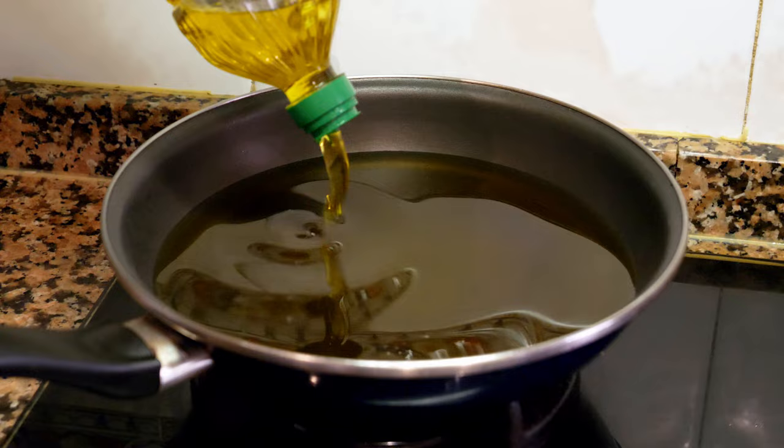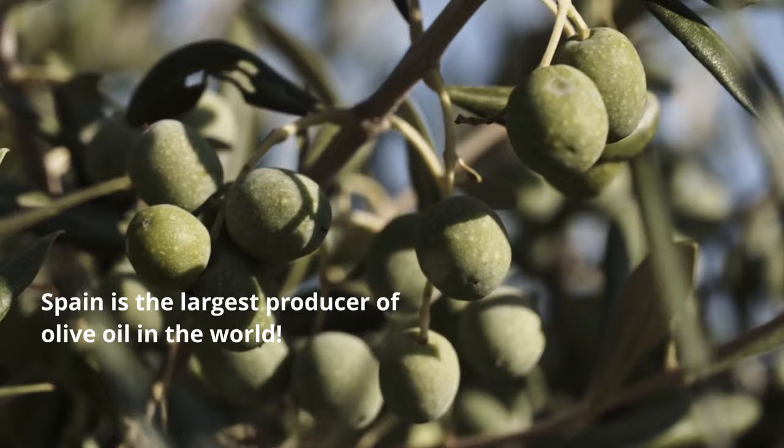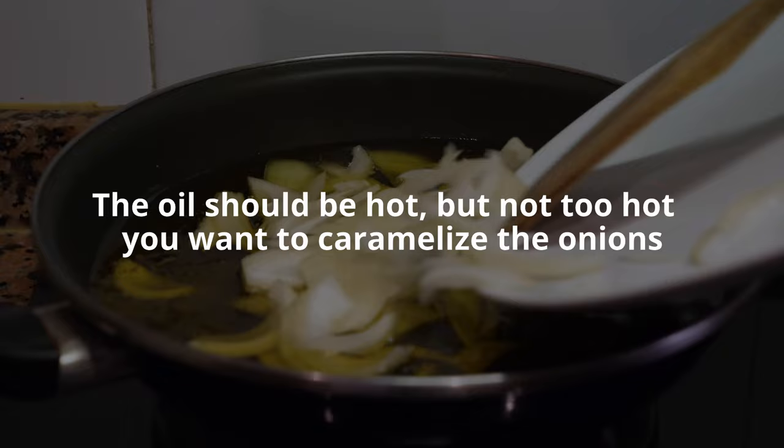Now we're going to add the oil — about 500 milliliters or a little more. I'm using a big pan so it cooks a little faster with more space. Remember to save the oil at the end; here in Spain oil is very cheap and we use it in everything, but with tortillas you filter it and can reuse it another three or four times. Now we add the onions first to caramelize them.